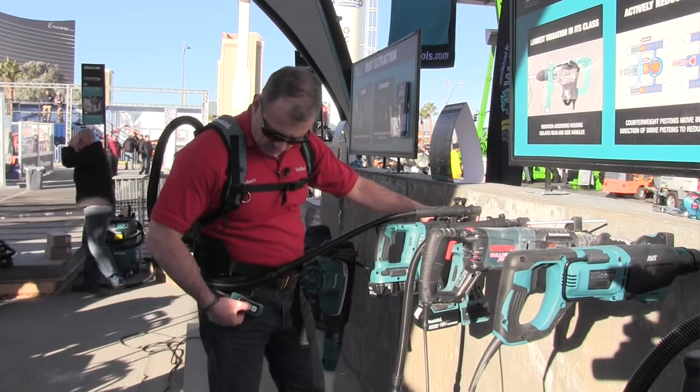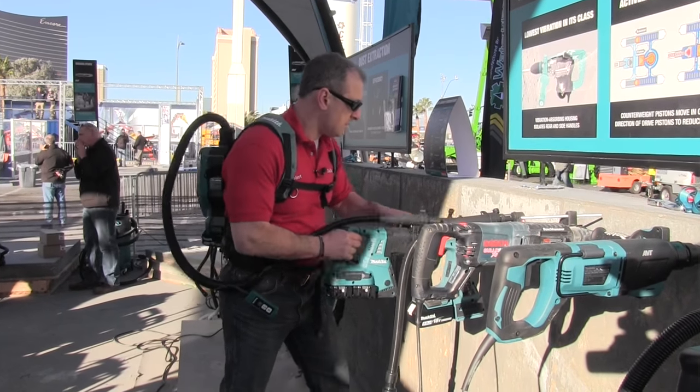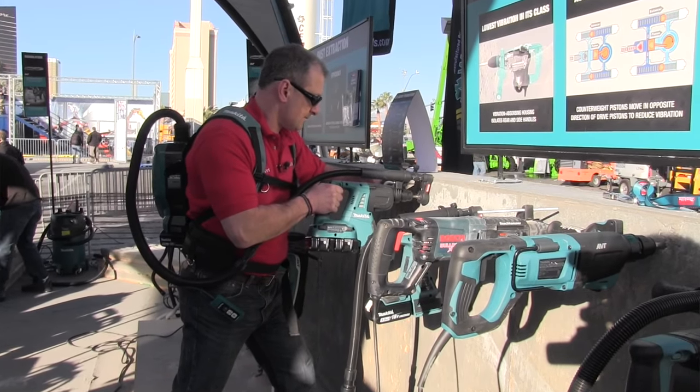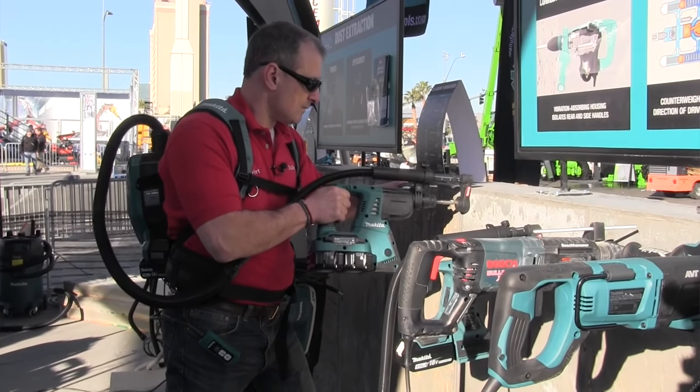There is a remote attached — a push-button selector with high and low settings — that attaches to your waistband. As far as runtime goes, it'll run 90 minutes on low and 60 minutes on high with two 5.0 amp-hour batteries.